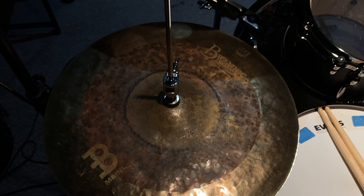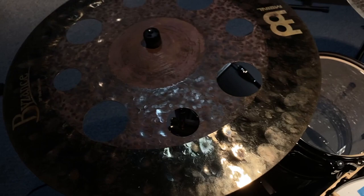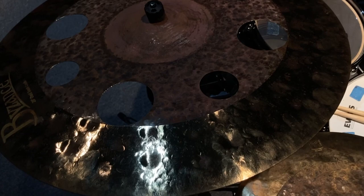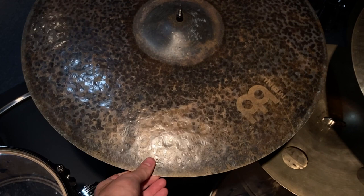Moving on to my cymbal setup — these are my current hi-hats, the Meinl Byzance Dual, 15 inches. These are just on the cusp of getting switched out for the Extra Dry Medium Byzance hats. This is the same series — the Dual Trash Crash — this is a 20 inch, and I play that a lot.